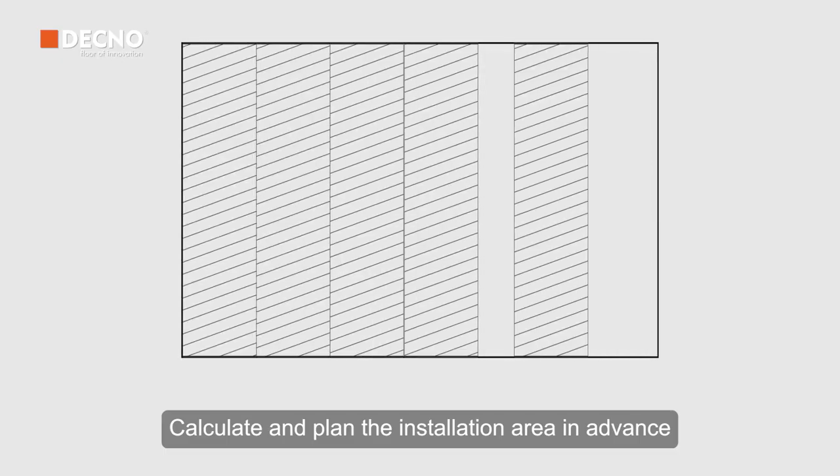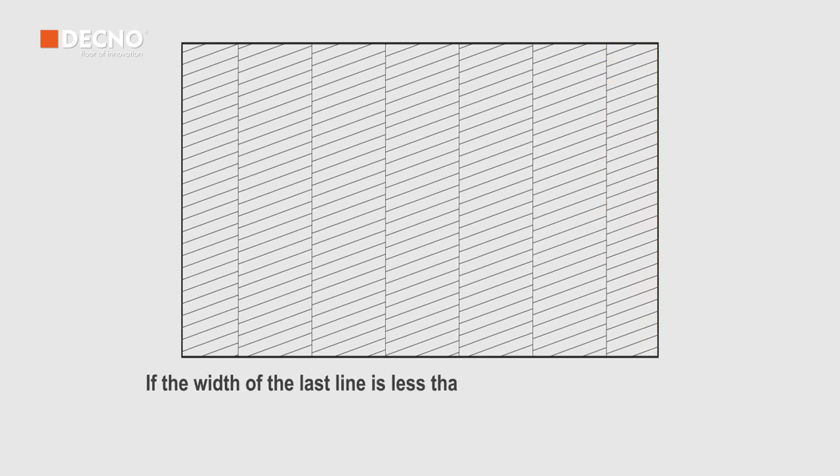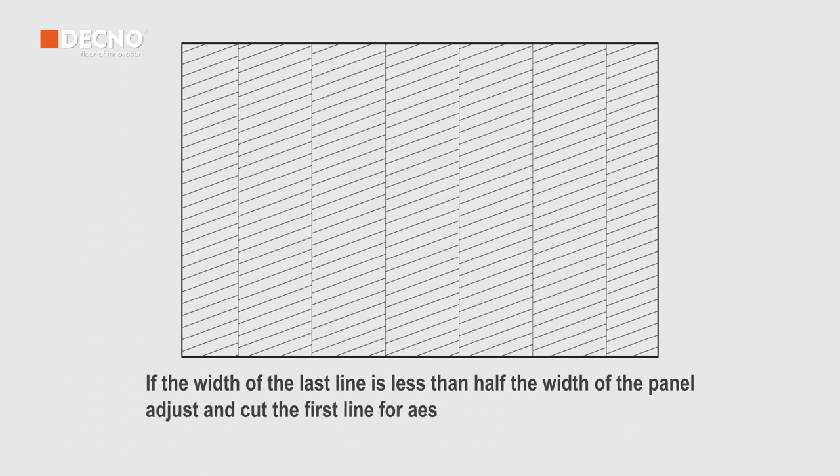Calculate and plan the installation area in advance. If the width of the last line is less than half the width of the panel, adjust and cut the first line for aesthetics.